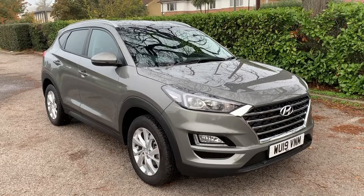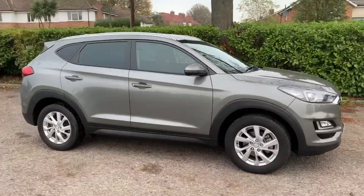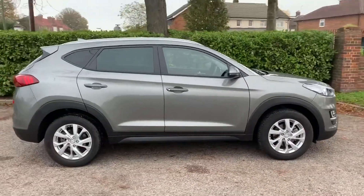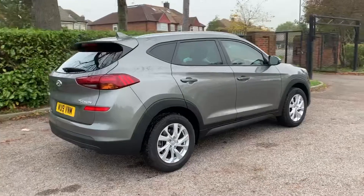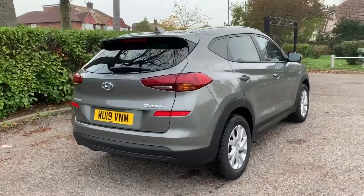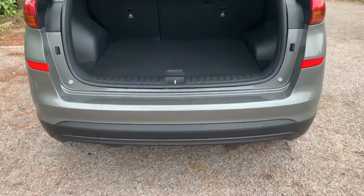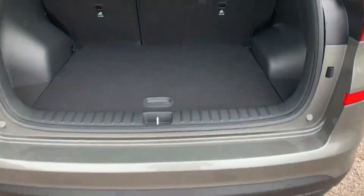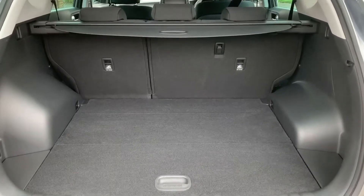Here we have the Hyundai Tucson on a 19 plate. Starting with the outside, you can see it's a five-door car with alloy wheels and tinted windows. Starting at the boot, as we approach the back of the car you'll see we have reversing sensors and plenty of boot space.